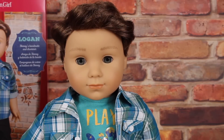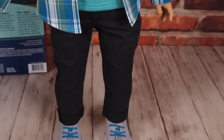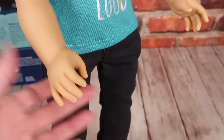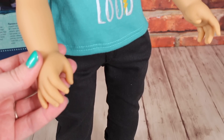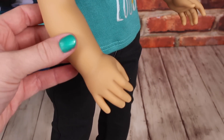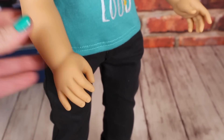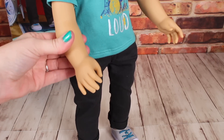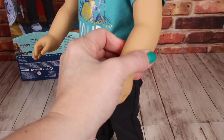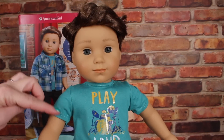Here is a look at Logan from top to bottom. One thing that is different and special about Logan and Tenney is they both have different hand molds - their hands are shaped differently than all the American Girl dolls, because they play in a band and the way their hands are shaped allows them to hold their instruments. I've also gotten requests to squeeze Logan's vinyl - giving his arm a squeeze, it's not super soft or squishy. However, compared to my other American Girl dolls, it does feel slightly different - it does have a slight give.